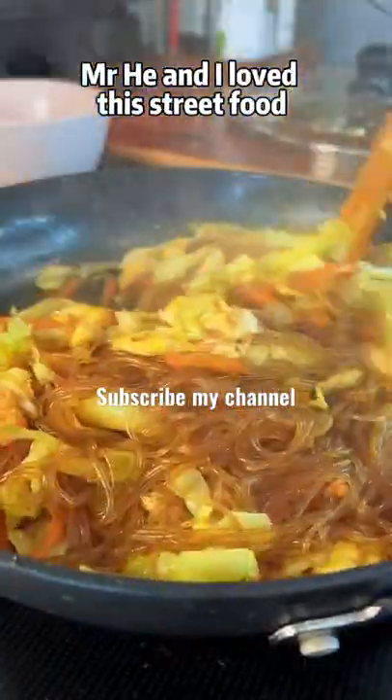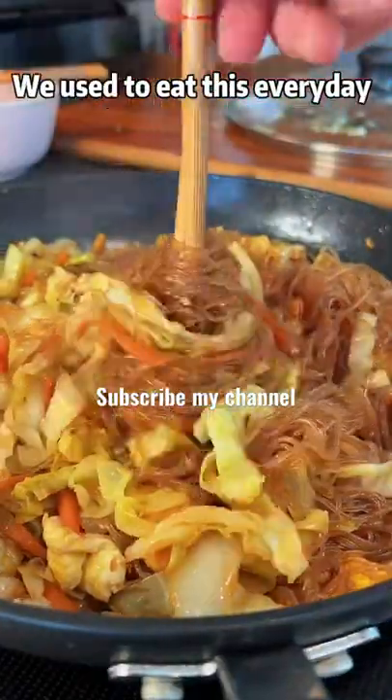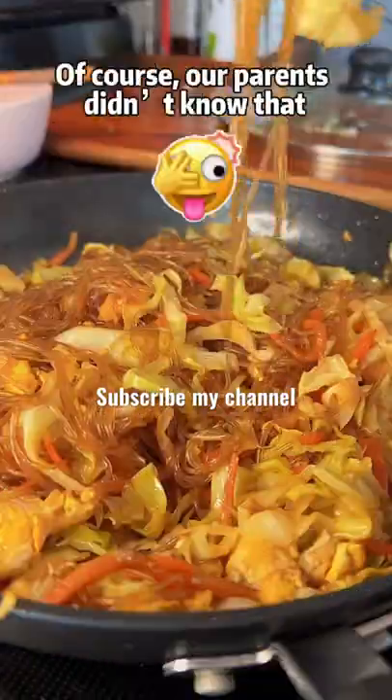Mr. He and I loved this street food. We used to eat this every day after school. Of course.